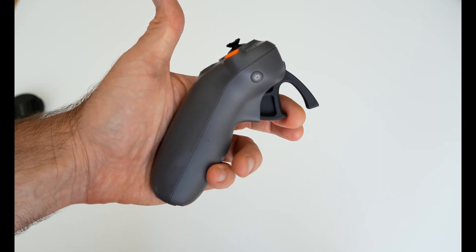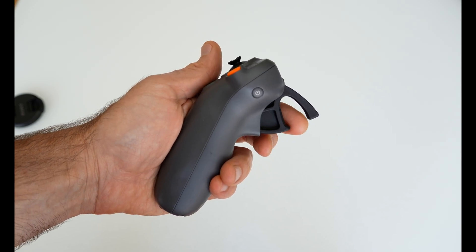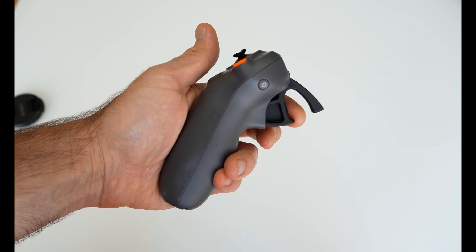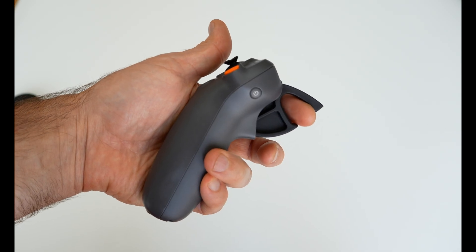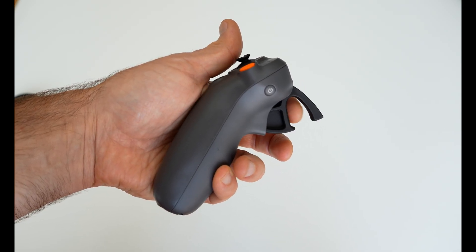After gently pressing the accelerator to the first stop, you can adjust drone orientation by tilting the top of the motion controller to the left or right — the drone will not fly forward at this time. Press the accelerator past the first stop to fly in the direction of the circle in the goggles. Press the accelerator forward to fly backward.